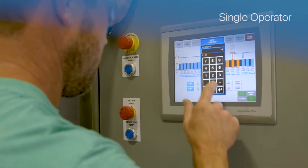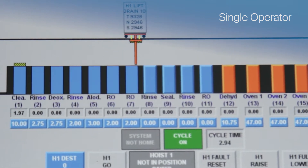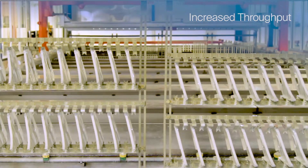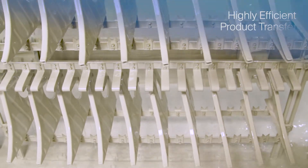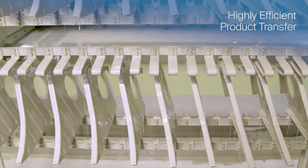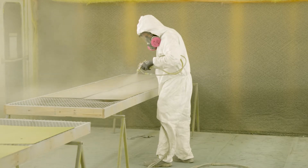A single operator can manage the automated electrocoat process, increasing throughput significantly compared to the manual labor of spraying. The electrocoat immersion process also offers a highly efficient product transfer compared to the inefficiencies of spray application.